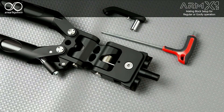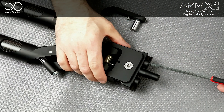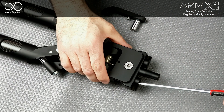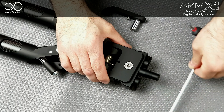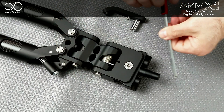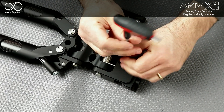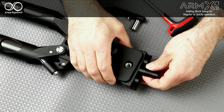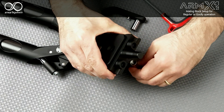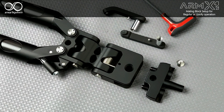If you want to remove the mating block, just unscrew this and this screw in order to recreate the necessary play, remove the locking screw, remove the bracket. You can then detach the mating block and change the configuration.